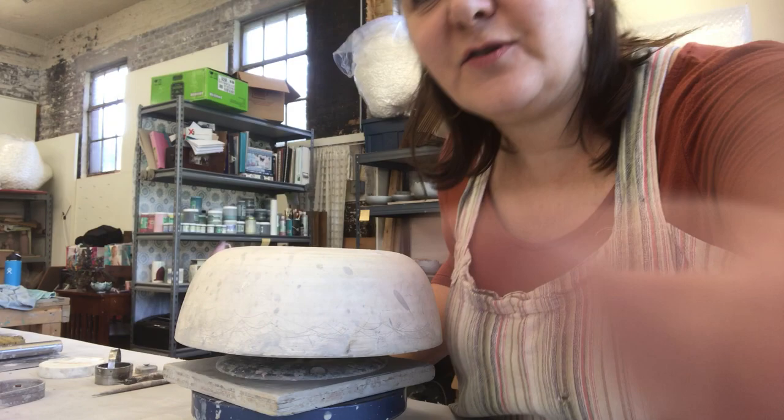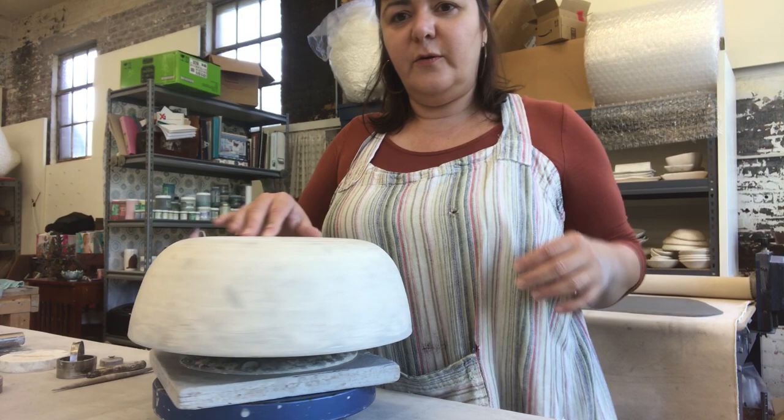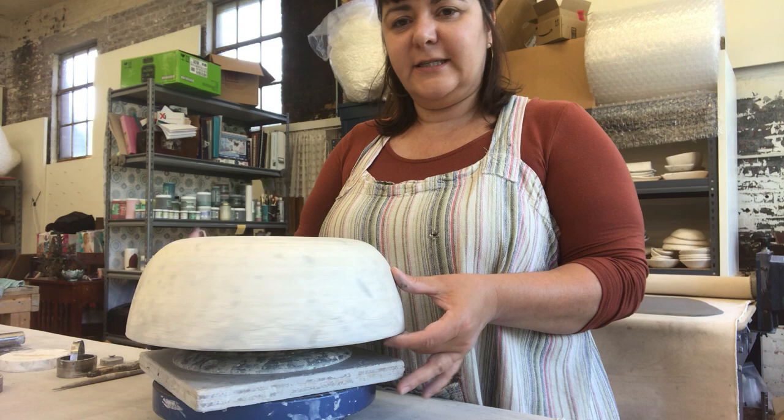Hi, I'm Angelique. Today I am going to show y'all how to cut scallops against this mold.